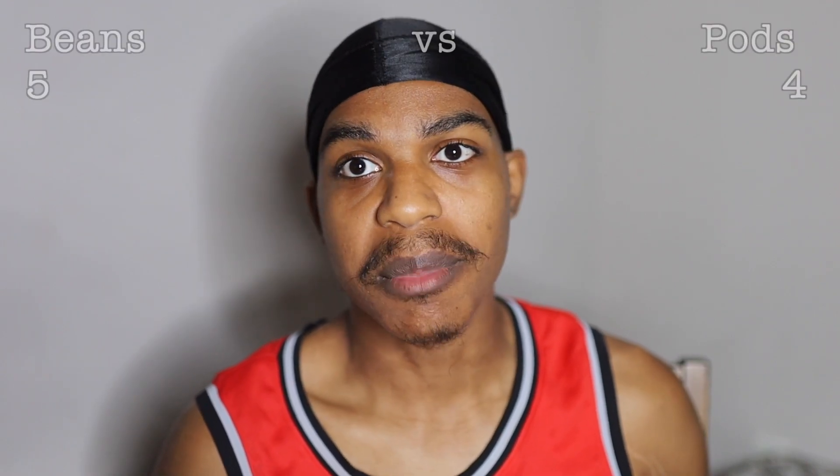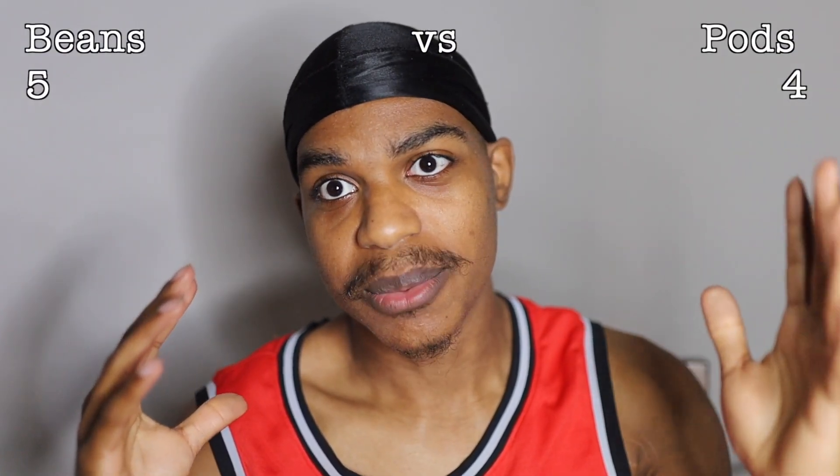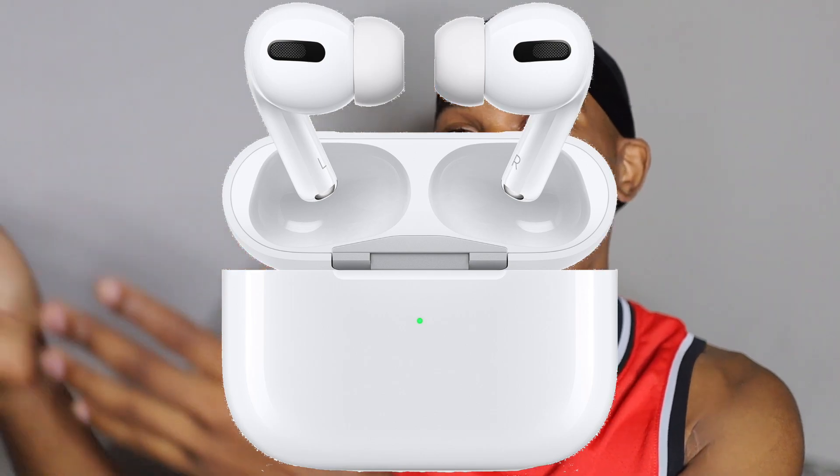Lastly, call quality — hands down, AirPods. I made a few calls with the Buds Live and people could barely hear me on the other side, and I had to turn my phone up to hear them. Once an update comes out it'll be better, but for right now the AirPods win. Samsung needs to step up — they should have just taken the software from the Buds Plus and put it on here. With all these wins tallied, the AirPods are the clear winner.